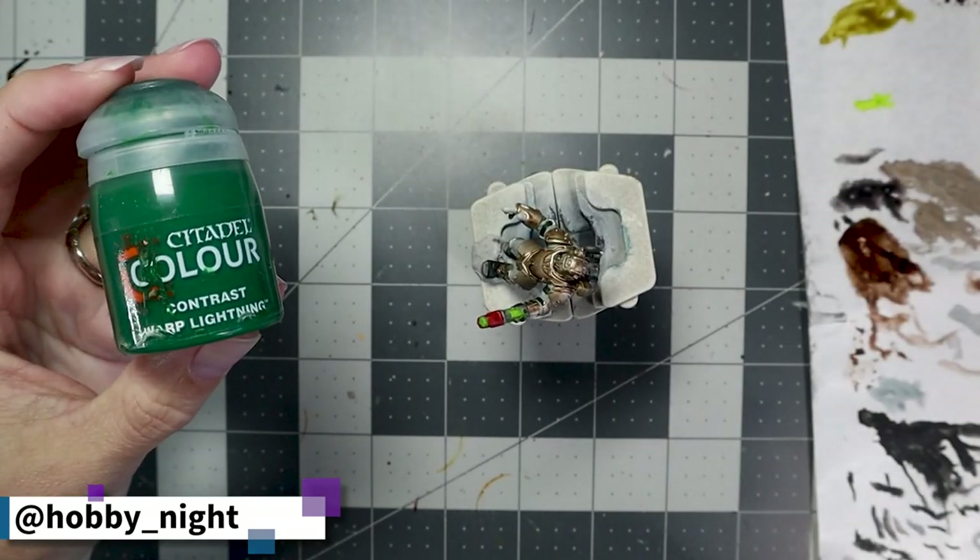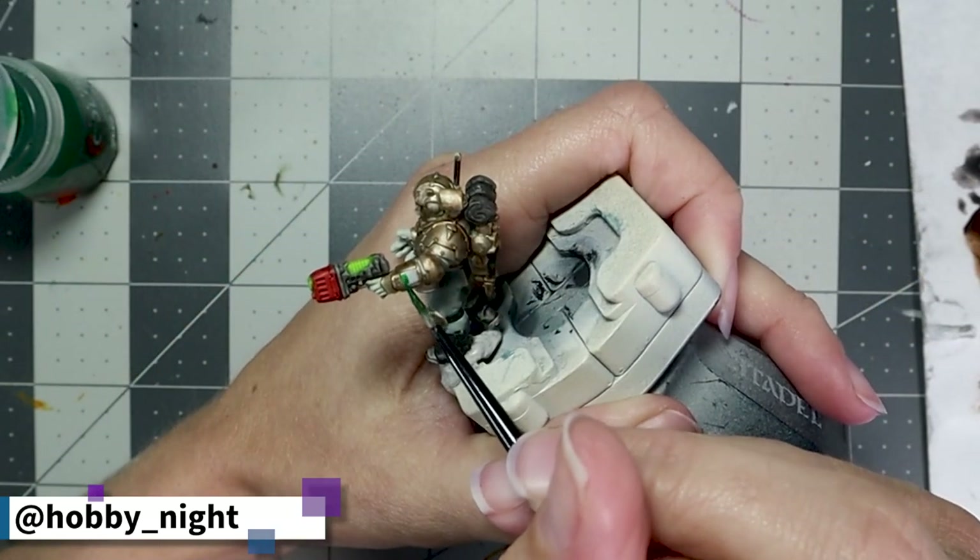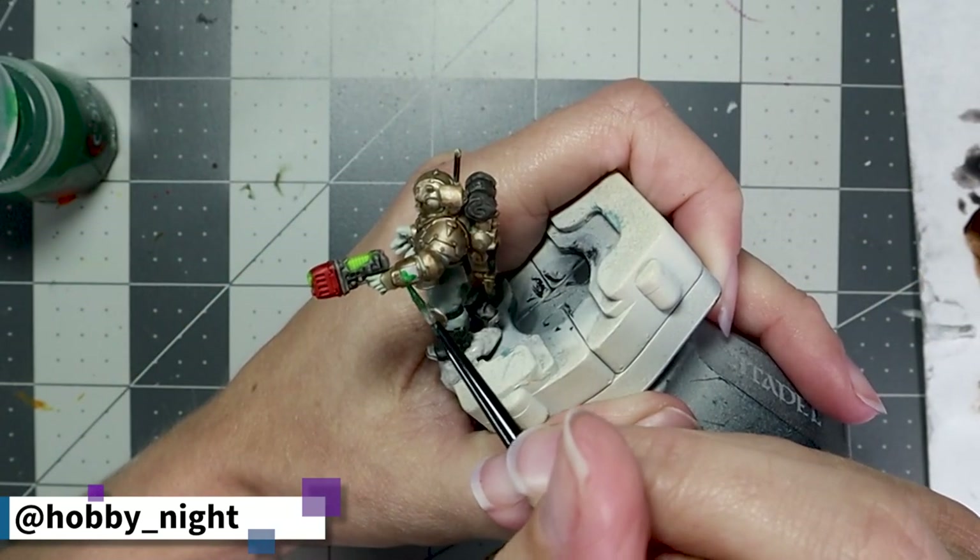I wanted to unify the panel on his arm with the gun, so I went ahead and grabbed Orc Flesh Green and applied that to the Ospex panel on his arm.